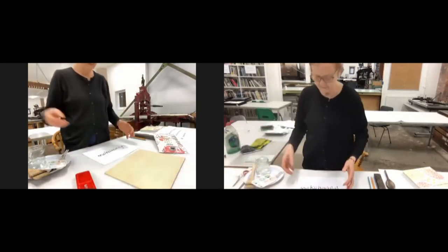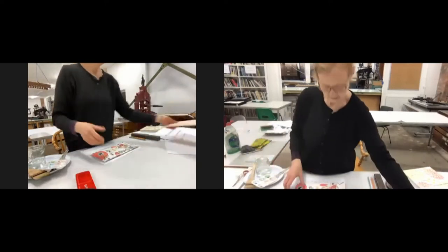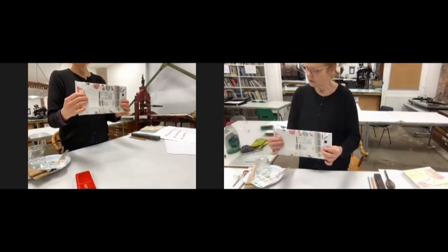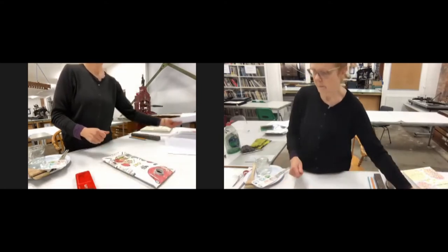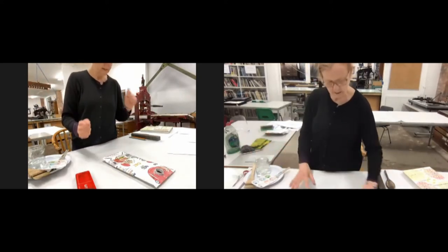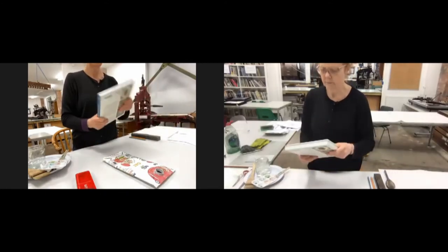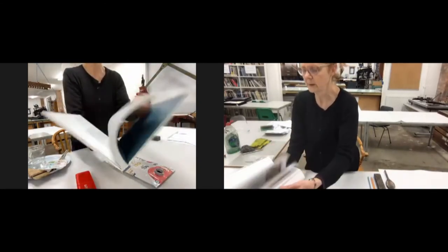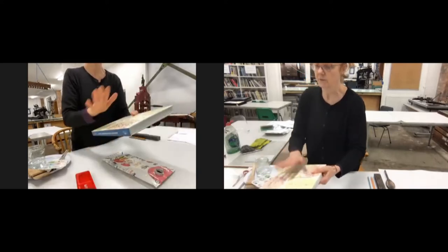Instead of using traditional plywood, we're going to use Tetra Pak. I'll run through the equipment. We've got Tetra Pak. I didn't bring my box of Passata, but I have got a heavy book — which just so happens to be a beautiful book about Japanese woodblock printing — that I found on our shelves a little while ago. I'm going to use that as one of my weights.